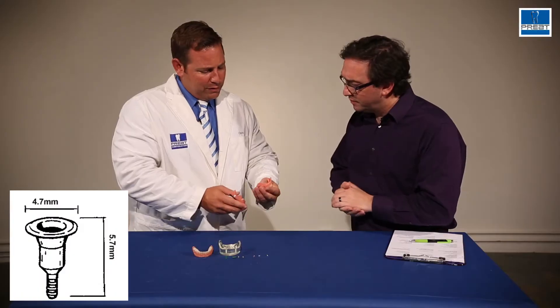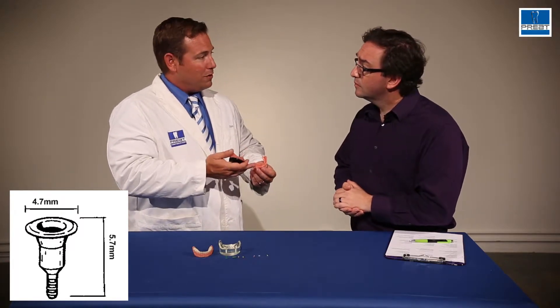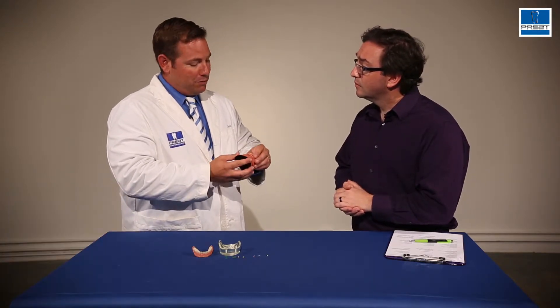Were there any problems with that? It seems like quite a thin attachment. Well, there was the issue that the long, thin shafts could bend if the patient bit it into place, if the abutments were out of alignment.